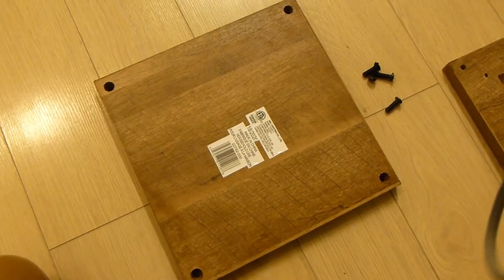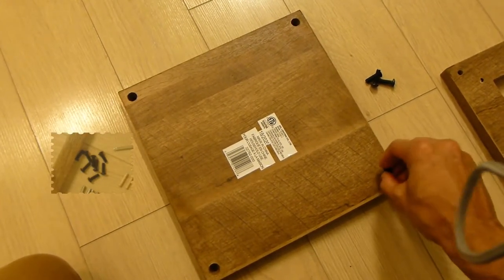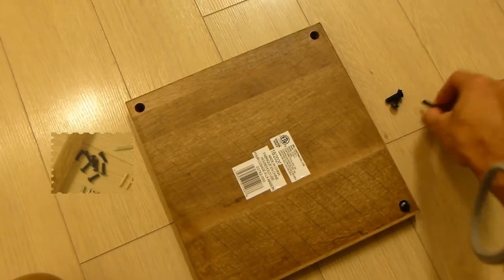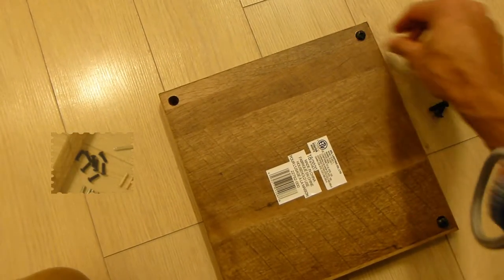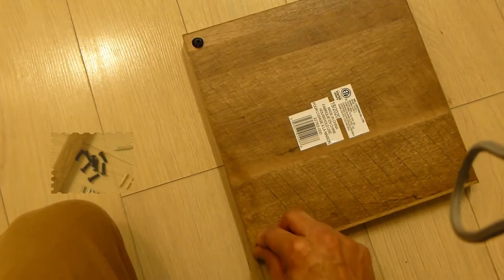Then you want to grab one of the rectangles — whichever one you're using for the bottom. You want to have it facing up towards you, as that's going to be the very bottom of the lampshade. Put one black screw in each corner. When you're done, the screws will look like this and they'll be flush on the other end.